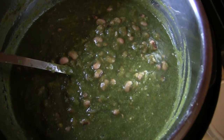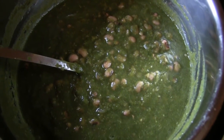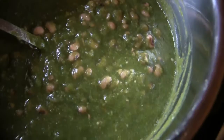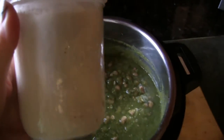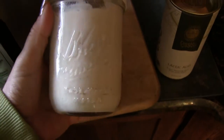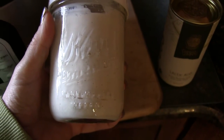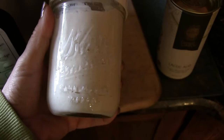I'm going to serve this garnished with sour cream, some raw onion, and avocado, and I'll show you that when I plate this up. I wanted to talk about the sour cream recipe I use.